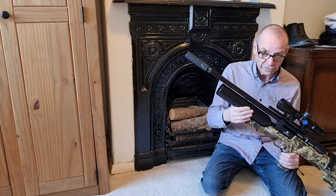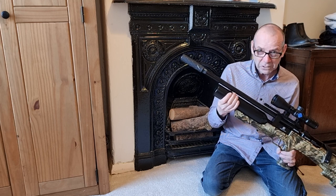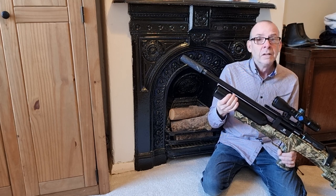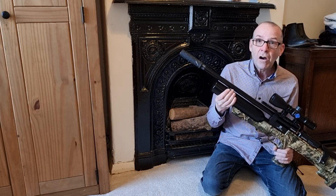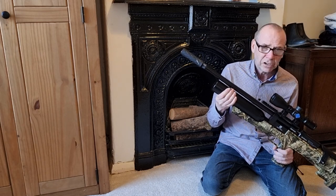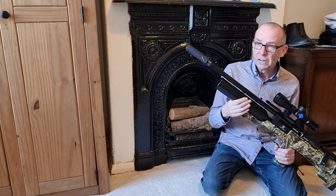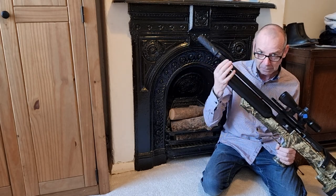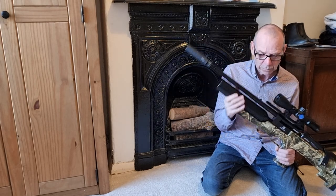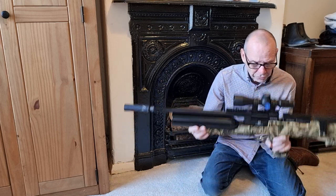I'm pretty sure that's what was causing the less-than-great results, because it's gone from around 20 to 30 yards with maybe inch-and-a-half groups down to less than half an inch, just by messing about with that shroud. I'll show you a target card that I shot with this rifle.